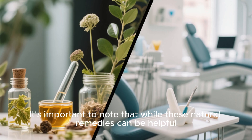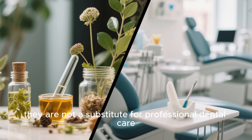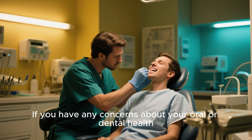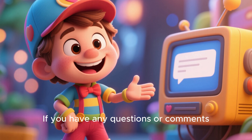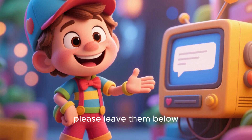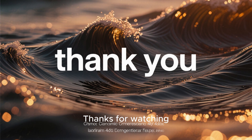It's important to note that while these natural remedies can be helpful, they are not a substitute for professional dental care. If you have any concerns about your oral or dental health, it's always best to consult with a dentist. We hope this video was helpful. If you have any questions or comments, please leave them below, and don't forget to subscribe for more health tips. Thanks for watching.